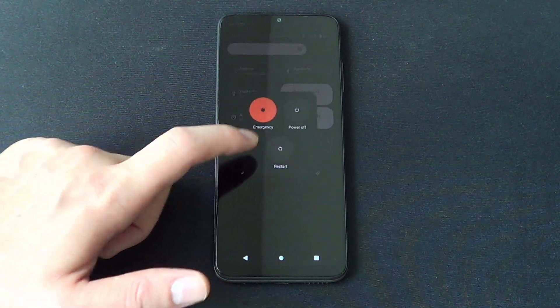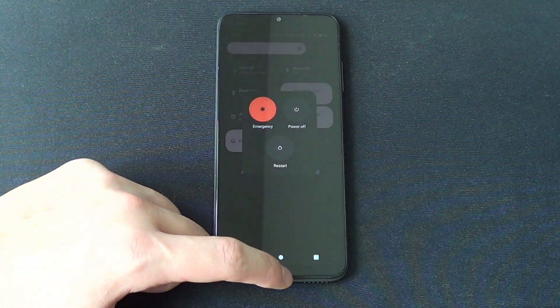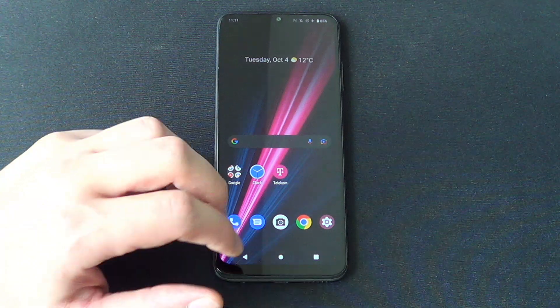Just click on it, you can choose restart or power off. We are not going to do it now, because I am going to show you the easiest way.